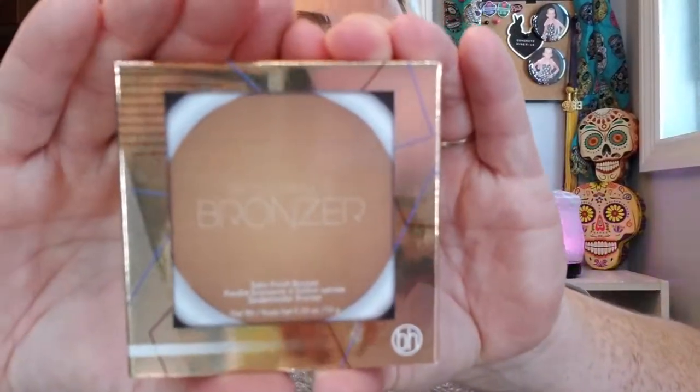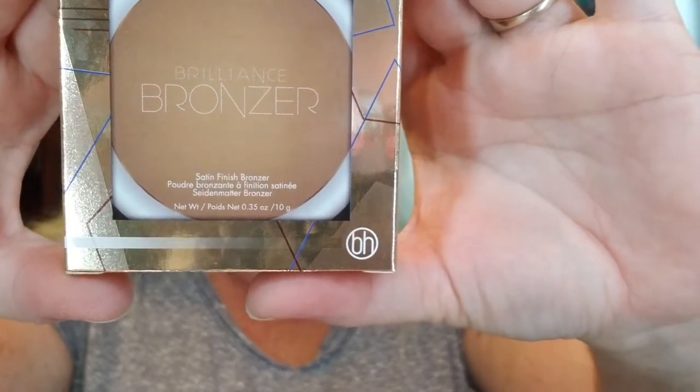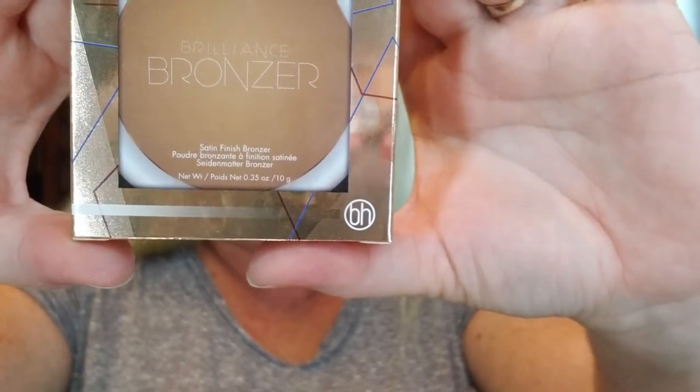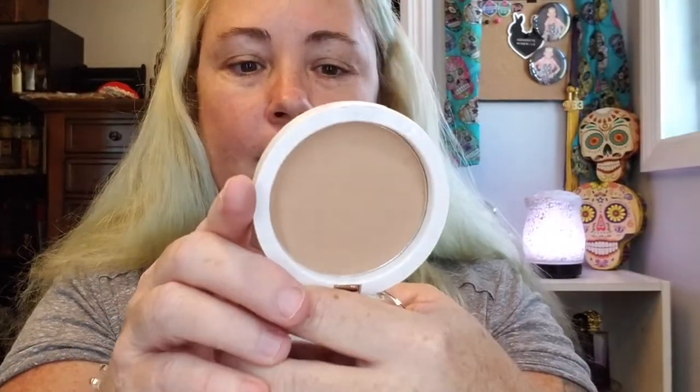Next I ordered the Brilliance Bronzer at $10. Achieve a radiant sun-kissed glow — the silky blendable formula offers lightweight, buildable coverage with a satin finish, and sweeps smoothly onto cheeks, chin, forehead, and décolletage for a natural, lit-from-within glow. It comes in a very pretty gold compact with a mirror-finish exterior and a mirror inside. The color I got was Golden Gal.